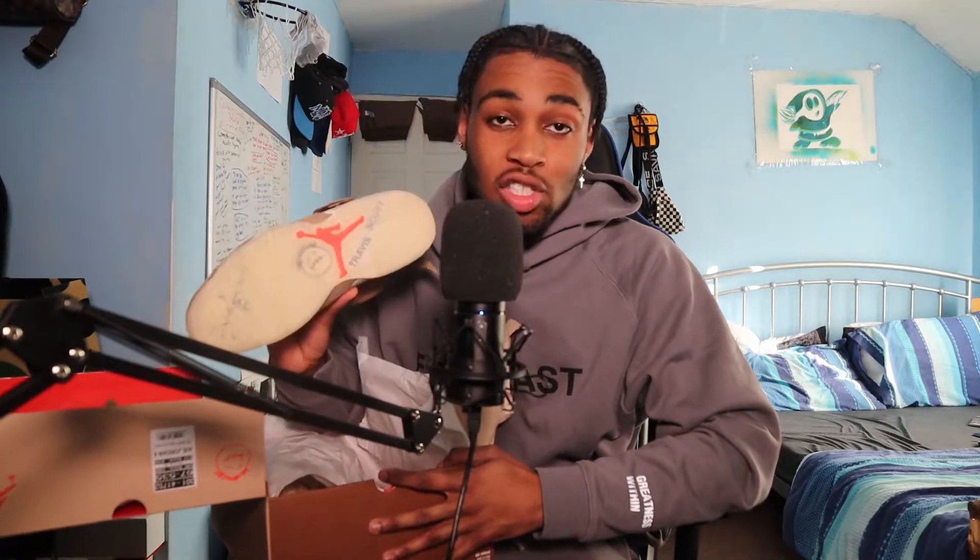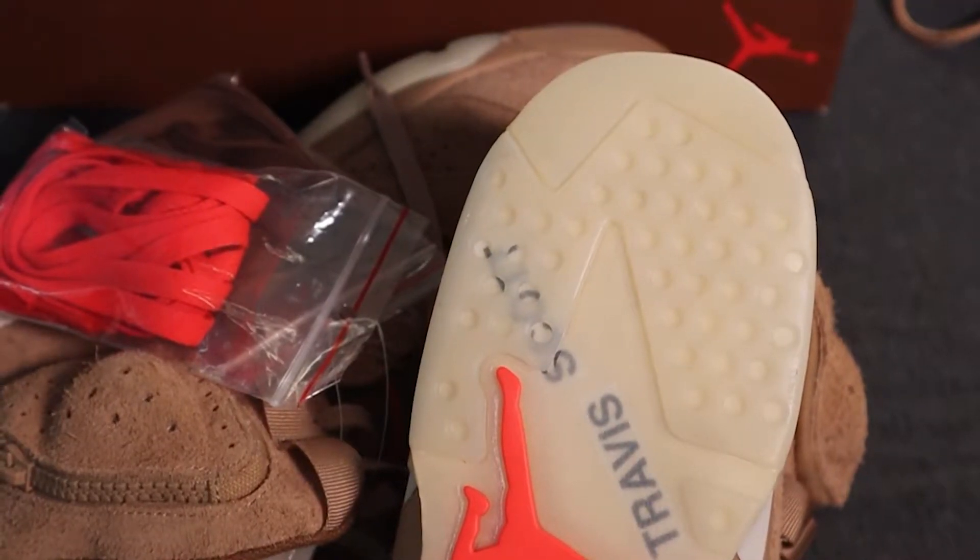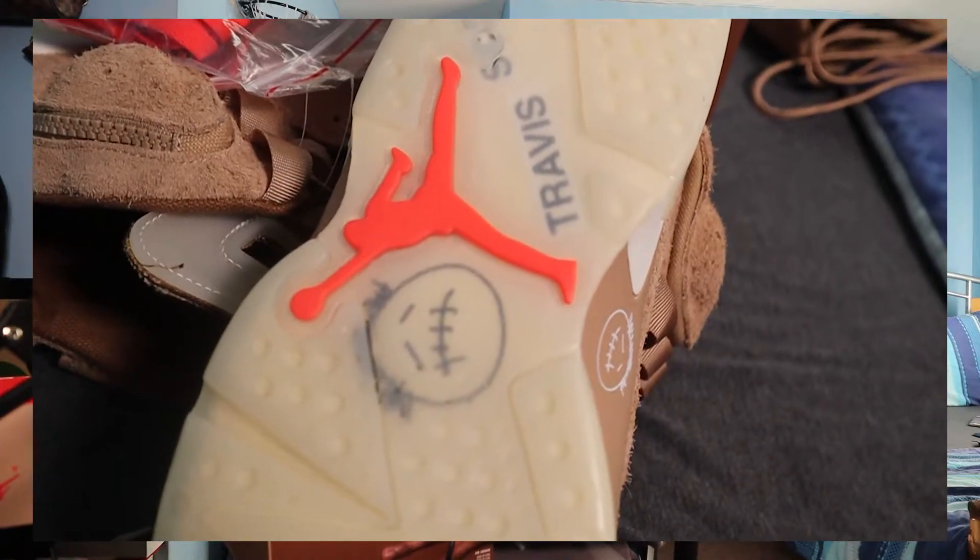Let's get straight into the shoes. We're going to try to cover this within five minutes, I don't want to take too much of your time. On the outsole, you're going to get this transparent Travis Scott on the bottom, and then you're going to get the Jumpman logo in this pinkish red as well.